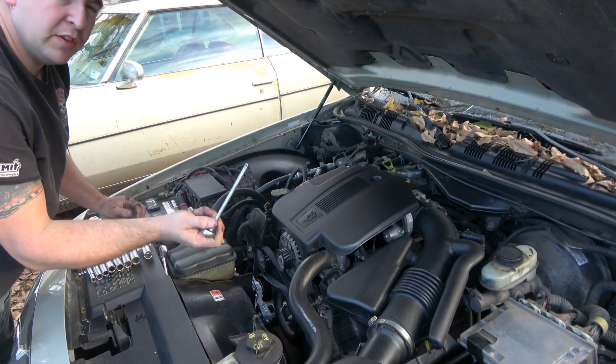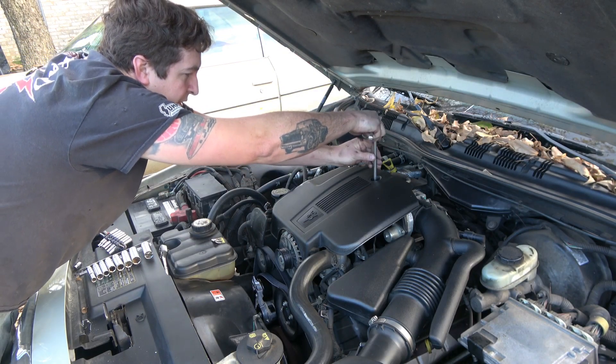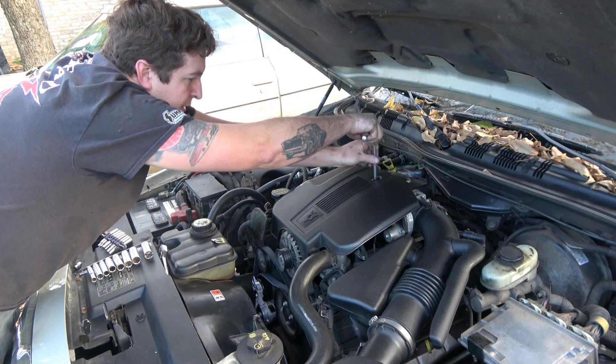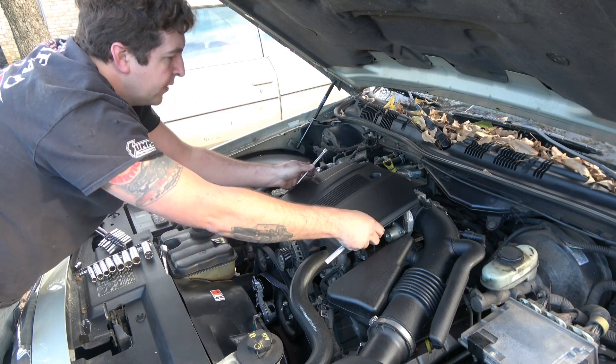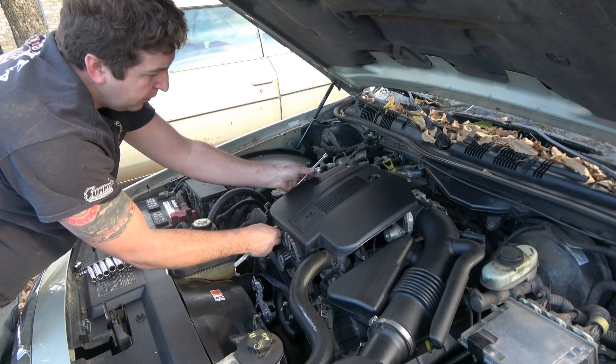Now for the engine cover, I just use a quarter-inch ratchet and an extension to get right in there and loosen that off. It's got these two little prongs here, so I'm going to pull it forward a little bit.